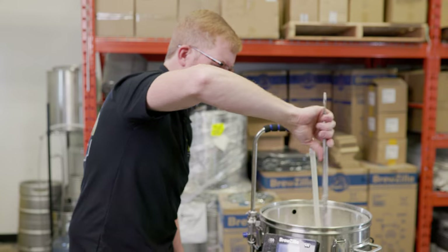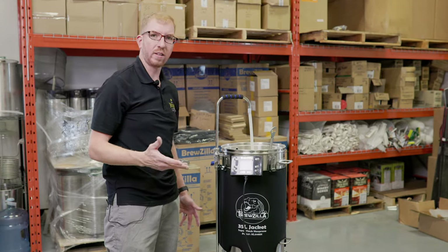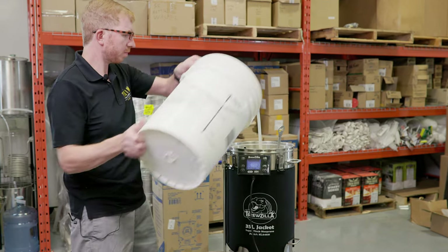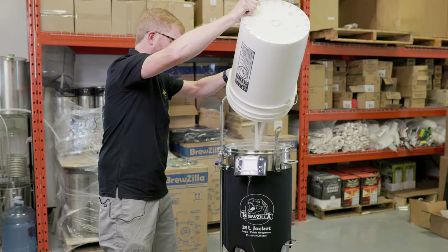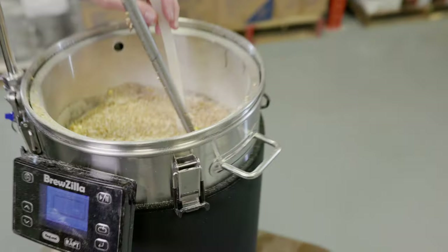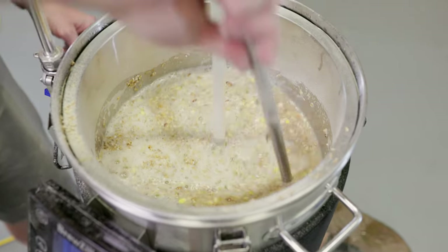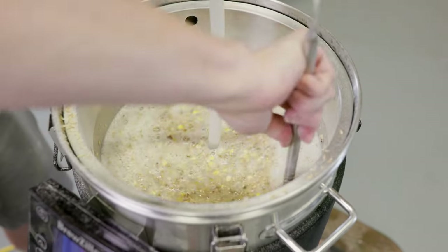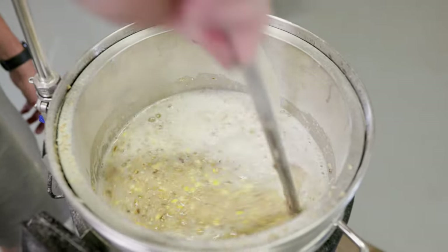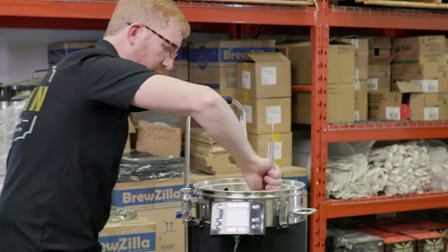I'll use something like Brewfather or BeerSmith to calculate my mash and sparge, and I'll take usually about a half gallon or around two or three liters out of the sparge and actually add it into my mash water. There's all our grain — just stir it in real good, going all the way down to the bottom plate making sure there's no pesky dough balls down there. It's really nicely mixed.